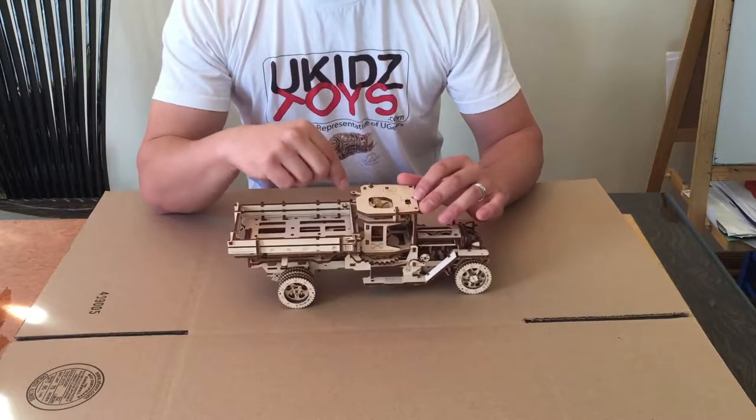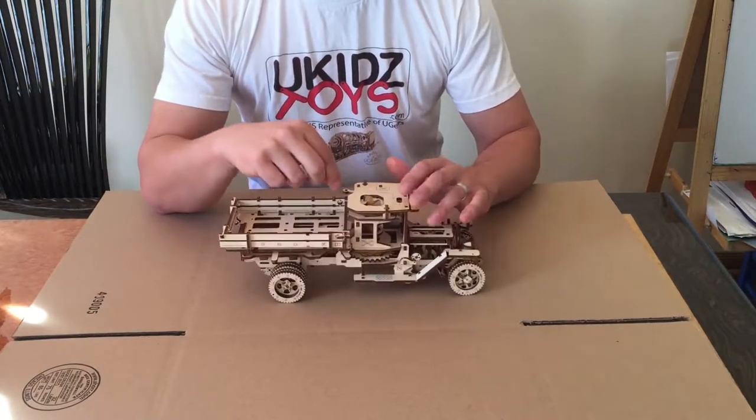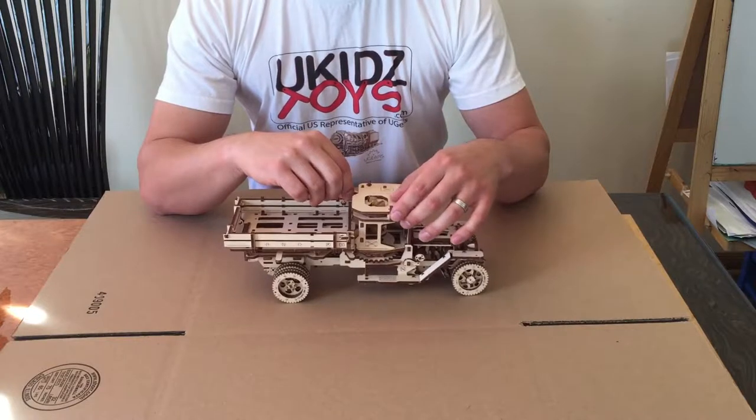To wind up the unit, there is a little lever right here on the top of the roof, and you just need to wind it up about 20 to 30 times in order to start operating.